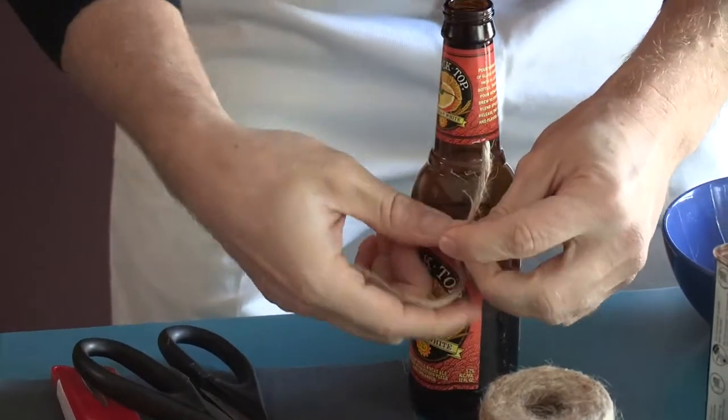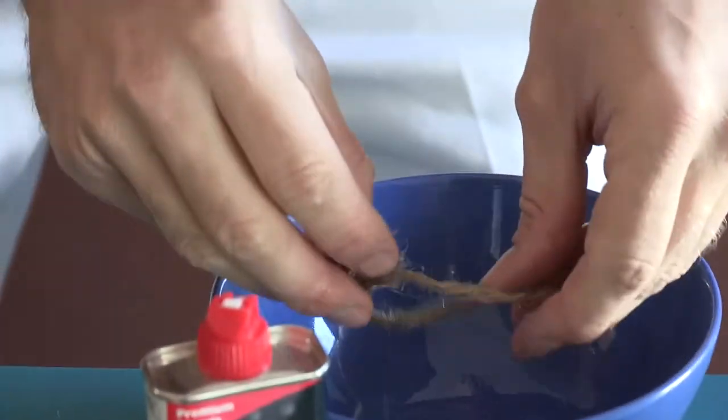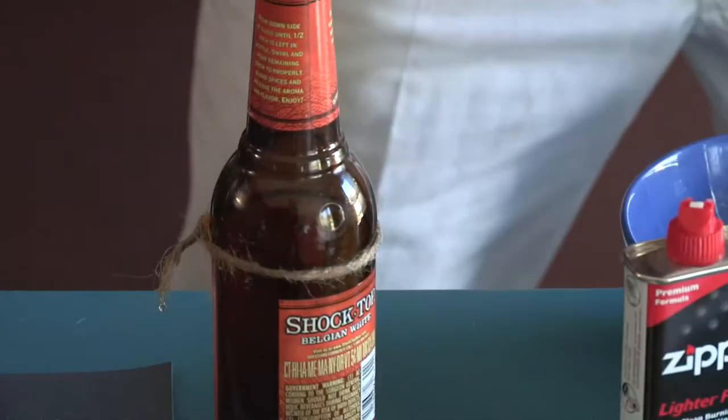Always tie the string very tight. Take it off the bottle, dip it in the lighter fluid, and then secure it back around the bottle. The key is to put it above the label in a straight line, because if you don't have a straight line, it won't break properly.